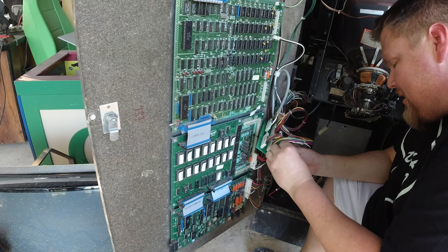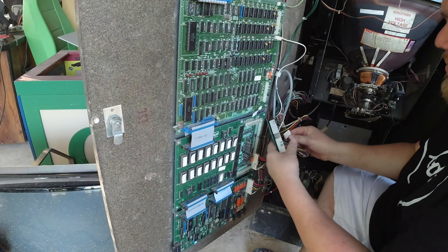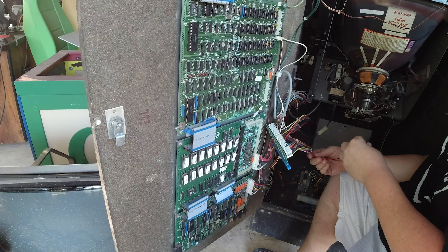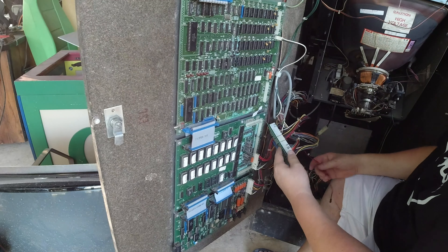I wonder if I put that backwards. I guess it doesn't really matter, it just needs a good connection. So that's the jumper, and then there's a speaker connector — I'm assuming it's this one down here since it's the only one that's the right size. Let's flip that around. That's there. Now this last cable — I think it was the sync for the monitor. This is vertical/horizontal sync, so yeah, it's the sync for the monitor.